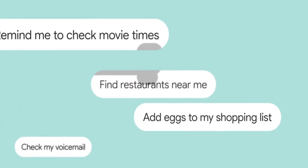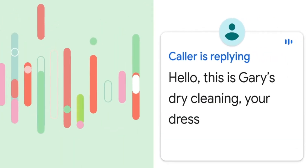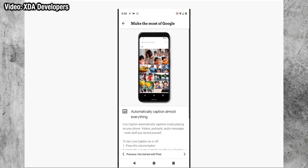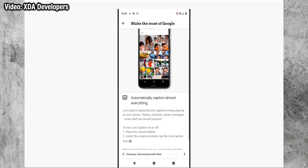Thanks to leaks from the ever-reliable XDA Developers and 9to5Google, we've seen some new features in the Google Assistant and with Motion Sense. Google have managed to develop a much faster version of the app, taking 100 gigabytes of speech data and turning it into just 0.5 gigabytes, which is impressive, and it means that the Google Assistant now has virtually zero lag.